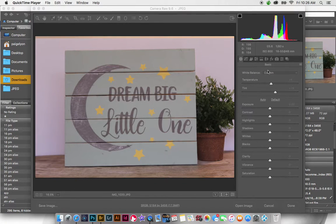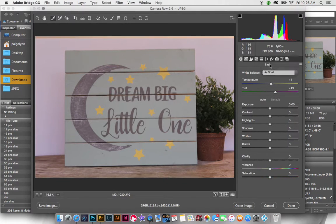To start out with this image, I'm opening it in Adobe Camera Raw. I'm going to set the white balance using the gray area in the image because the white balance looked a little off to me. From there, I'm going to go ahead and open the image up in Photoshop.